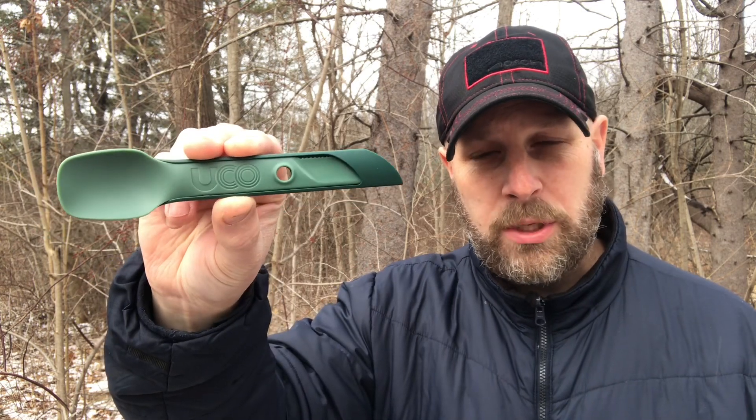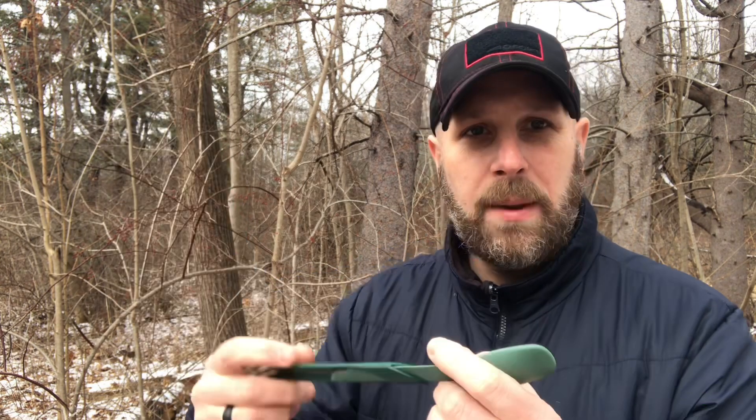Next up we have the Yuko Switch Spork. Cool little tool. So you got the spoon, the knife, the fork. The cool thing is you can basically slide it together, and now it makes an extended spoon or extended fork to get down into those deep mountain house bags when you're eating, so you're not getting food all over your hands. To put it away, fit it together and click it into place. It does come with a little lanyard system that you can run through the hole to attach it to gear or keep it together so it doesn't fall apart.